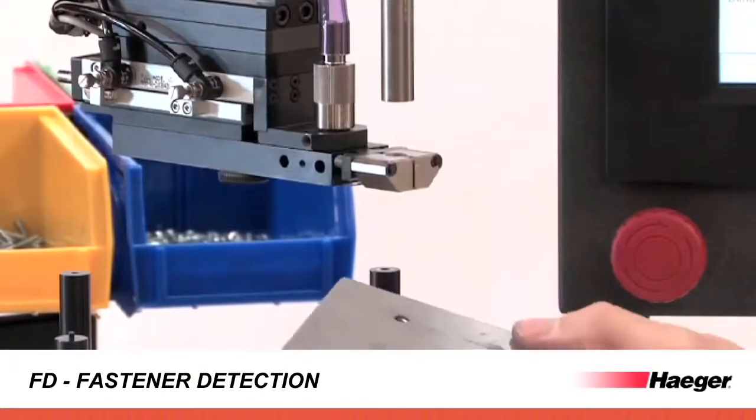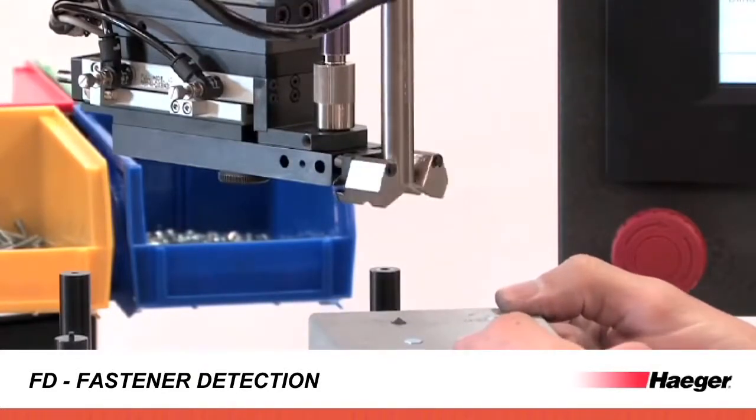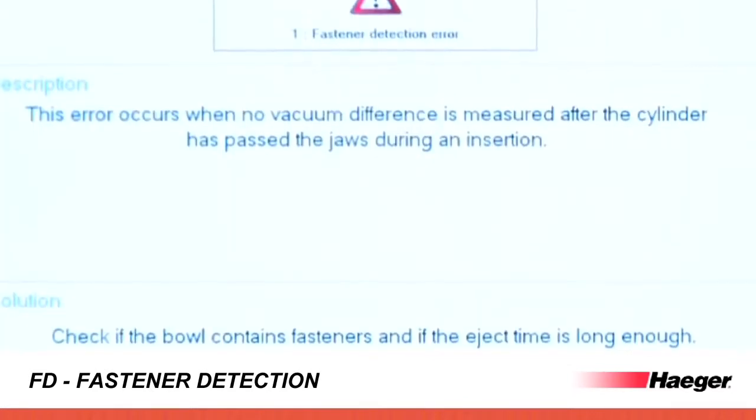Studs, nuts, and standoffs are checked at the pickup point. Operation settings are created through the iLogic programming wizard and stored within the specific program.